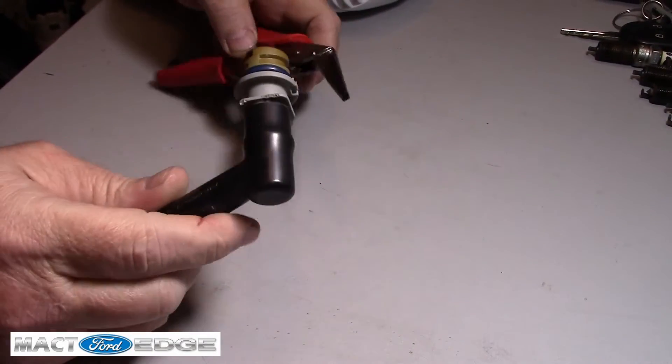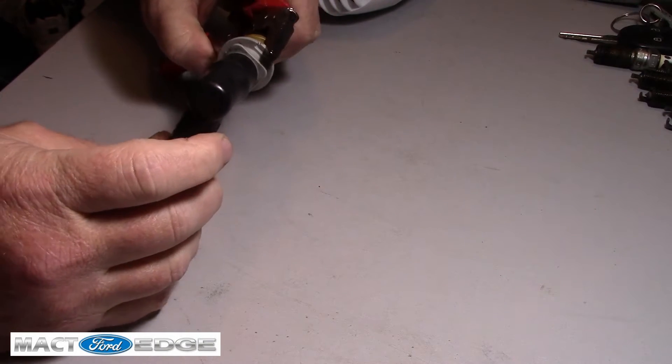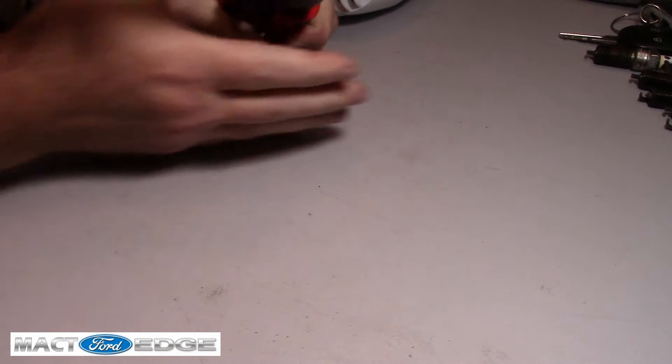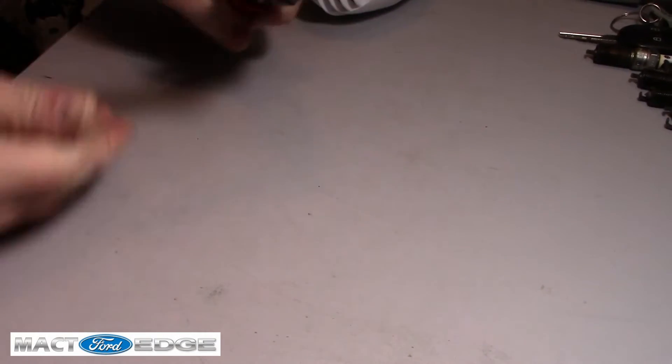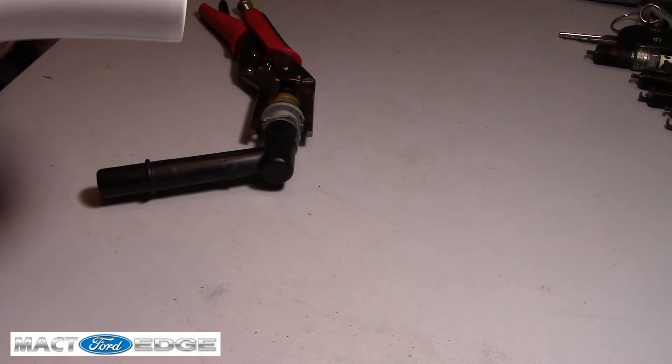We're going to try to heat it up, see if we can't pull it out with these vise grips, and then we'll just press the other one in. First things first, we're going to go ahead and clamp these vise grips onto this one — nice and tight. That way I can heat it up and see if we can't pull it out.